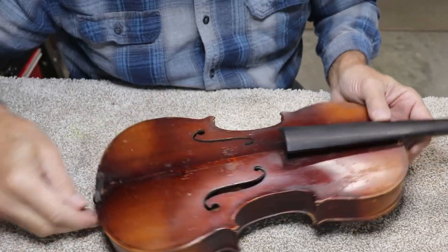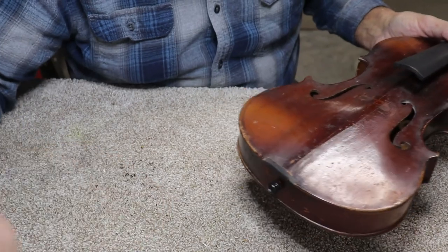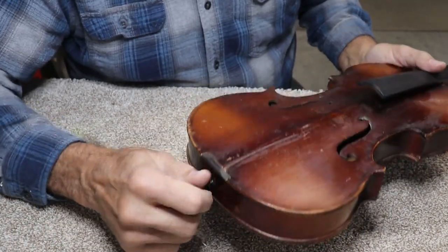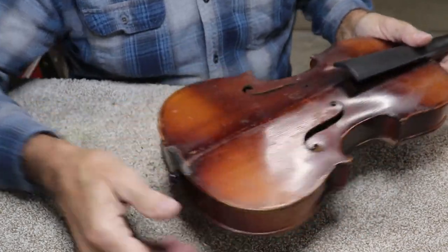That drives it in solid, and I'm telling you for sure you'd have a lot of trouble pulling that out. I could just grab the fiddle, turn it upside down and shake it and it would not come out. That's the way I like them to fit. If they just go in nice and easy and you can pull them right back out, you're going to create problems on your fiddle eventually. Getting them in there like this will keep everything solid in the back end.